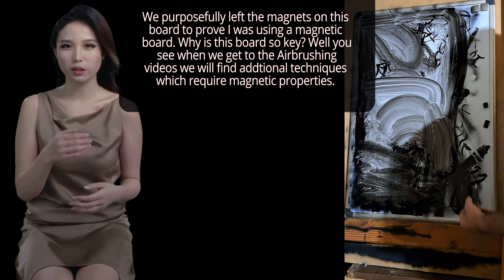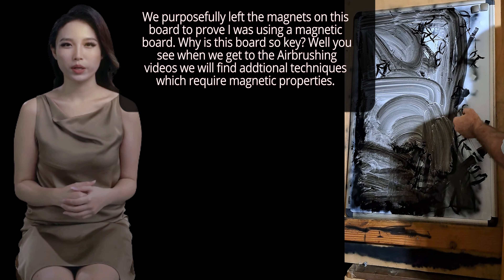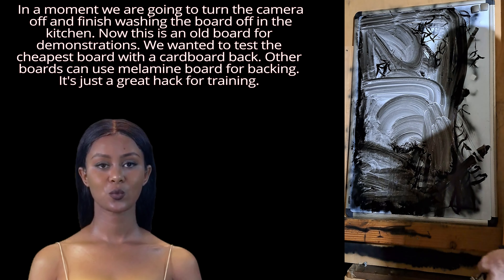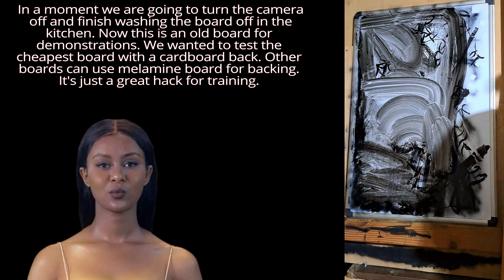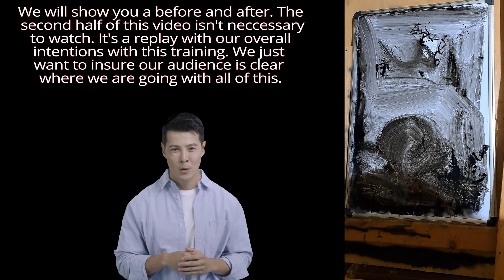When we get to the airbrushing videos, we will find additional techniques which require magnetic properties. We are going to turn the camera off and finish washing the board off in the kitchen. This is an old board for demonstrations — we wanted to test the cheapest board with a cardboard back. Other boards can use melamine board for backing. It's just a great hack for training. We will show you a before and after.